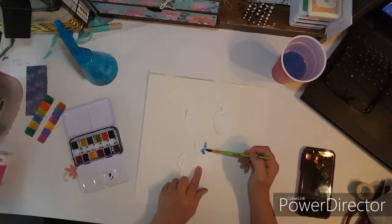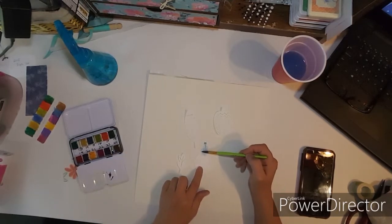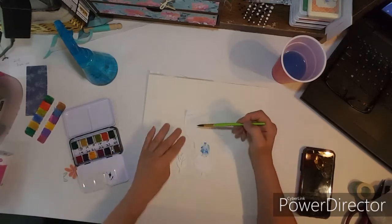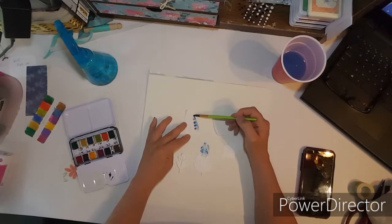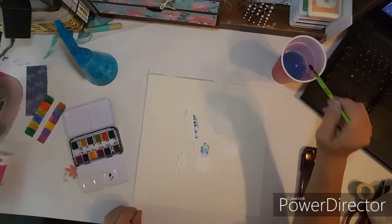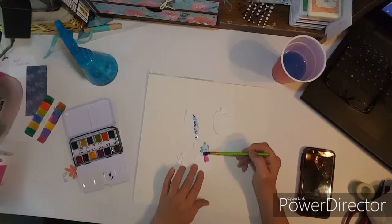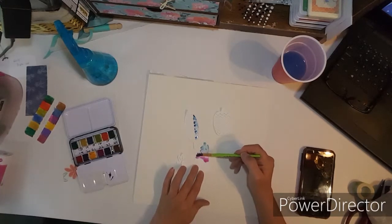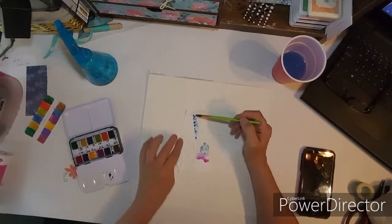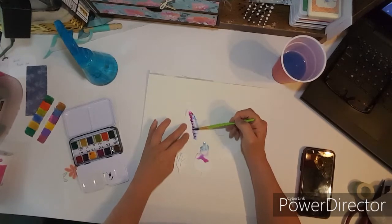I'm just going to start. The gesso is going to make it so I can move the paint around. I'm just going to do some different colors. I'll get some pink here, and when I add the pink it's going to combine with the blue and make a purple — just like that.